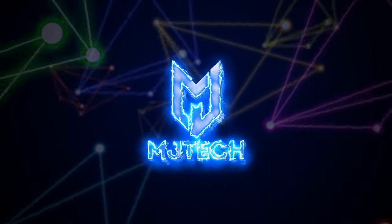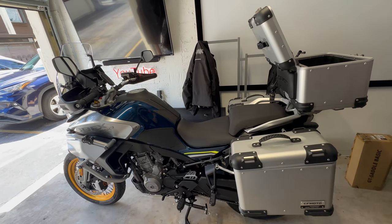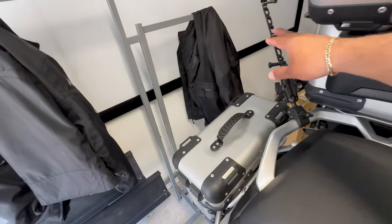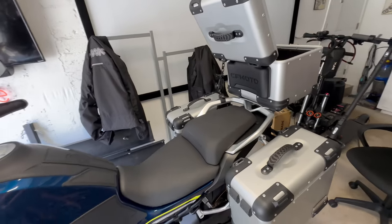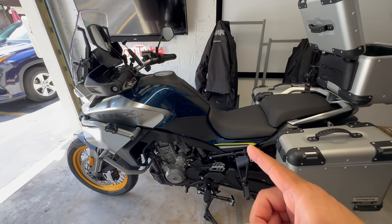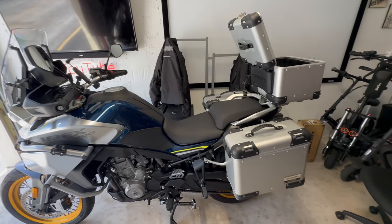What is up guys, Jay here from MJ Tech, coming back with the IBEX 800T. Today we are doing a long trip review, something that not many people have done. I will be recording it — I already have all my gear set up and installed some camera equipment on the bike. I'm taking my stepson with me. We are driving 144 miles up north. The bike has about 650 miles and I've already done the oil change, which has been posted on my channel. Let's go for an adventure!